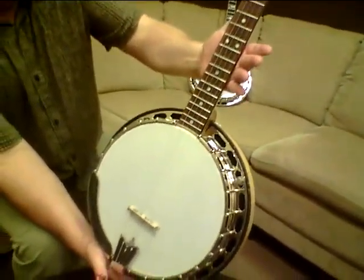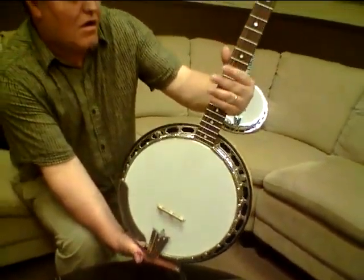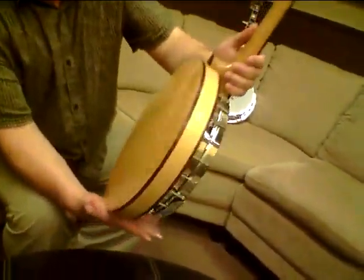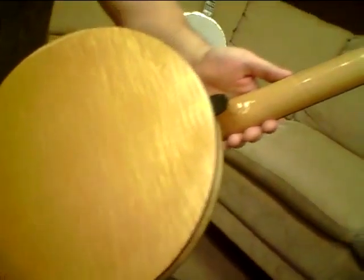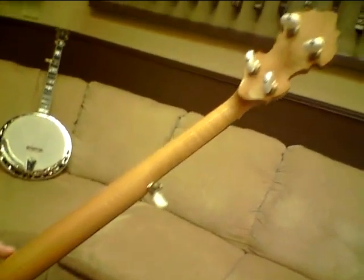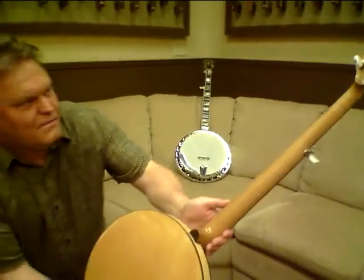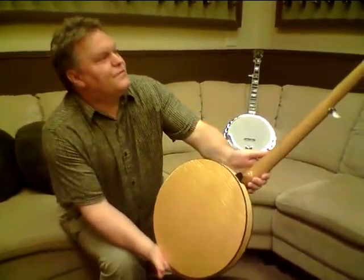Both these banjos — this one and the other one I'm going to show you in a second, the Greenbrier — they are curly maple banjos, and per that customer's request they were very, very highly figured banjos. That gentleman that bought these is getting up in years and decided he wanted to play more guitar and get out of the banjo world, so he made us a deal we couldn't refuse, and we're going to make you one you can't refuse.